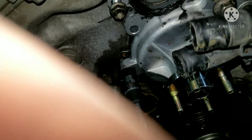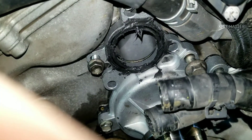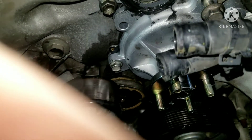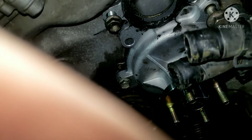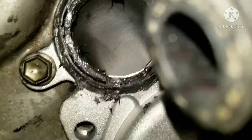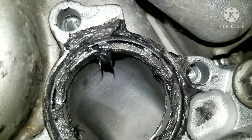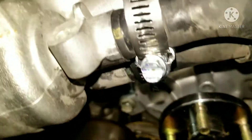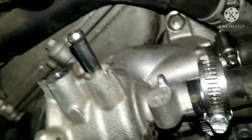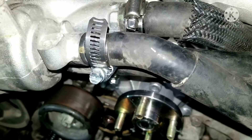Now I'm going to tighten up my bolts. I'm going to do a pattern back and forth like a star to make sure it's evenly applied — you can crack the aluminum housing with a new water pump if you're not careful, so you want to make sure you work it evenly on each side. I've got a little bit of RTV done around this O-ring just to make sure it seals, just for more insurance. I've got my clamps back on and I'm just going to get this last hose. I want to make sure I get my hoses in the right spot, which I have — it's pretty self-explanatory.